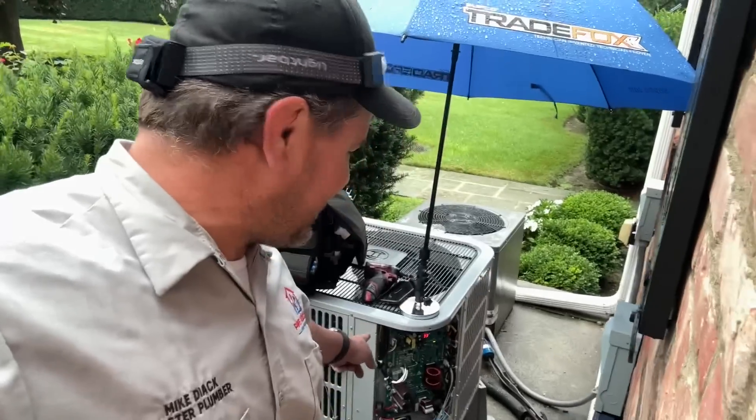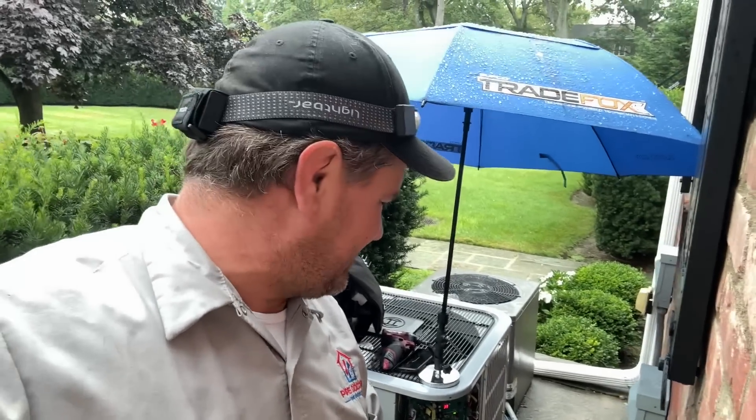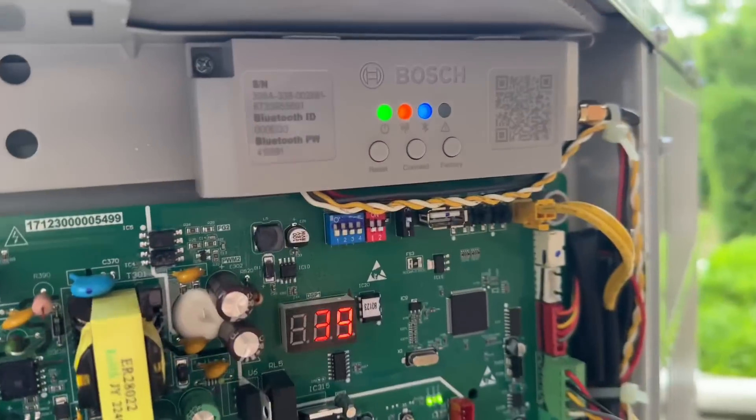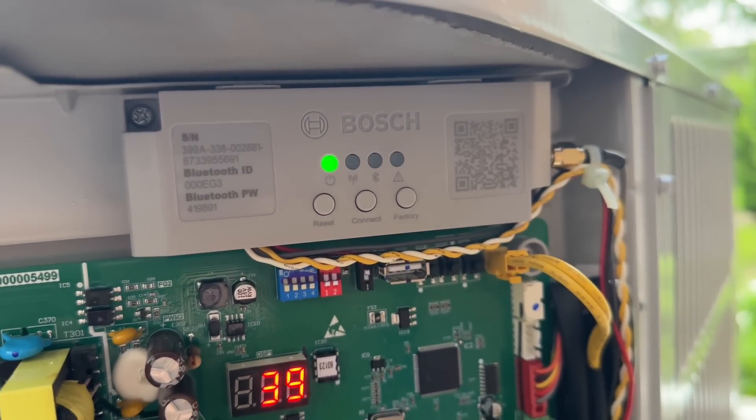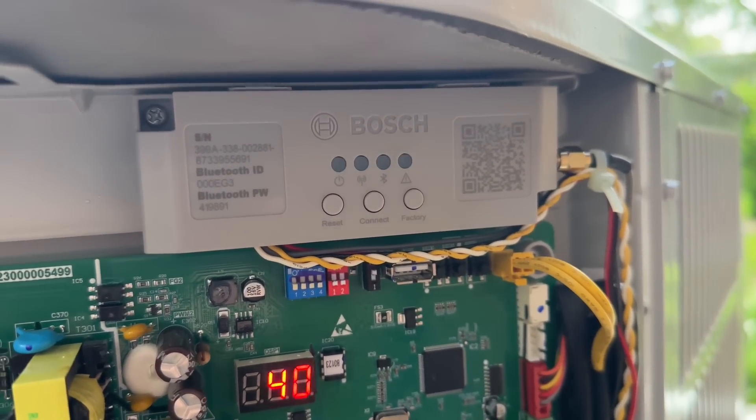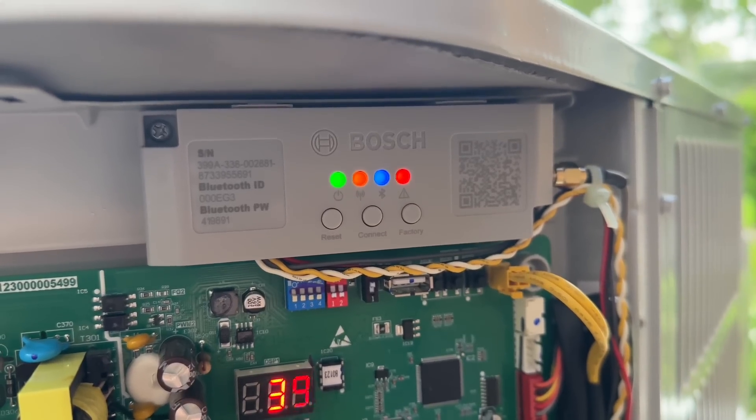It's me, Mikey Pipes, the unofficial brand ambassador for the Bosch IDS 2.1 connected heated heat pump inverter. I gotta tell you, Bosch makes great products, but waiting for that thing to stop flashing and turn solid green on the one on the left takes a lot more than six minutes — I've been sitting here for 21 minutes and it's still flashing.